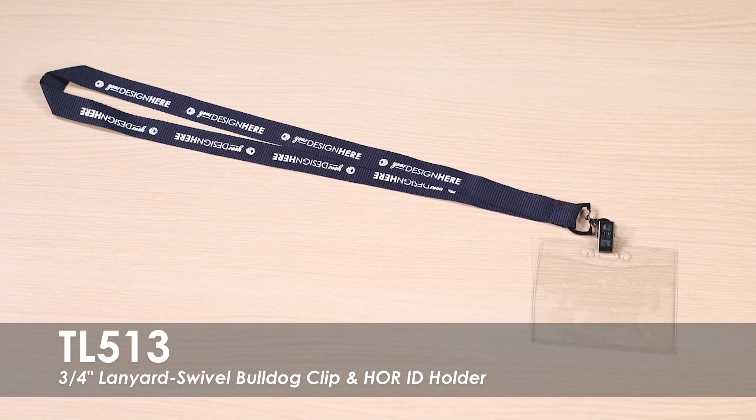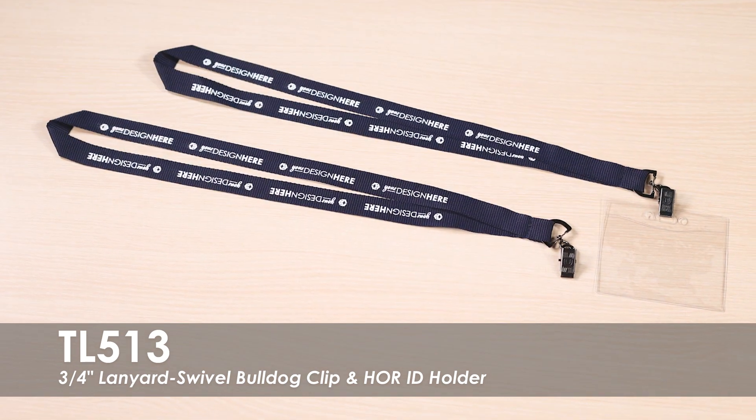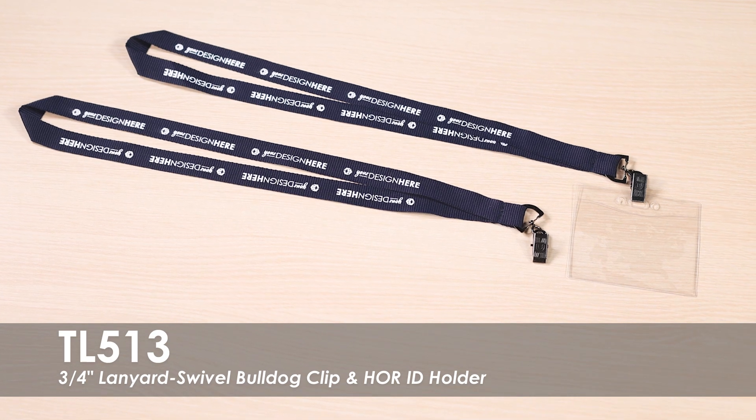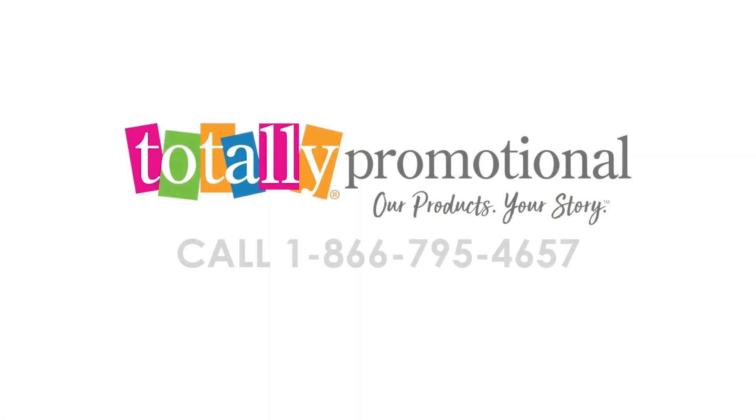This product is made of a grosgrain polyester material with a swivel bulldog clip and a horizontal ID badge holder. See our 3/4 inch lanyard with swivel bulldog clip and horizontal ID holder online for details or call for assistance.